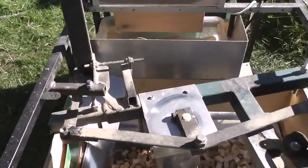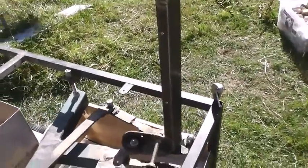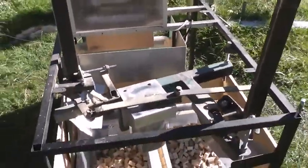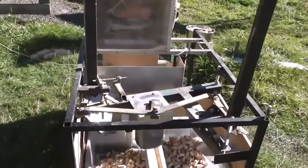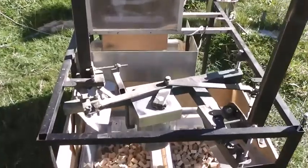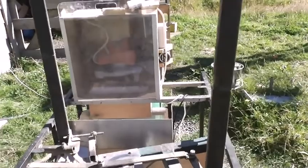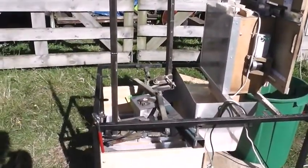Just as I finished building this mechanism and powered it up for the first time, I came up with a completely new design, which I'd like to try out in the near future. It would be approximately ten times faster, even if the motor is going at the same speed. So I'll have to have a good think about my new design. Alrighty, that's that machine doing its thing.